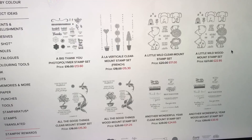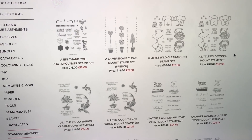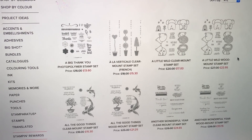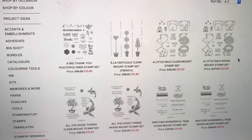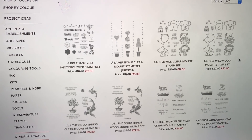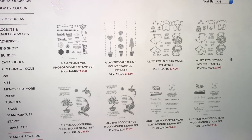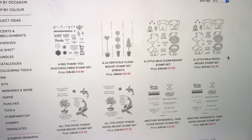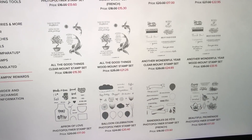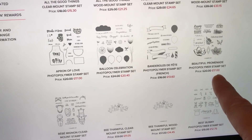Make sure that you click into each one and check if it is clear mount — which means it's red rubber that mounts on a clear block — or photopolymer, which means it's a clear stamp, or wood mount, which means it comes on a wooden block. Also double check that it might be available in different languages; make sure you've got the correct code for the correct language — you don't want to get one in German if you're not from Germany!